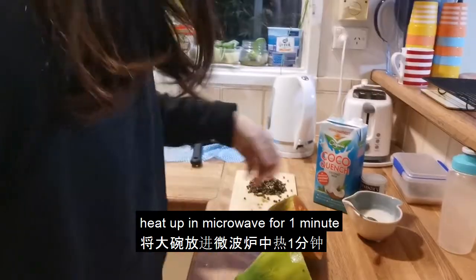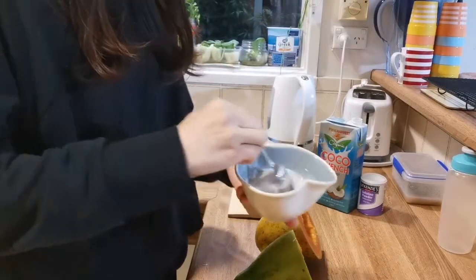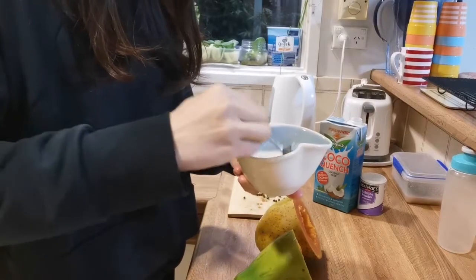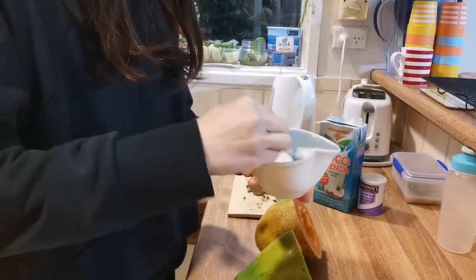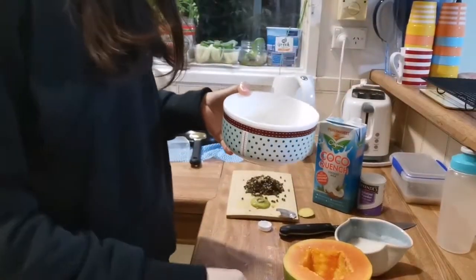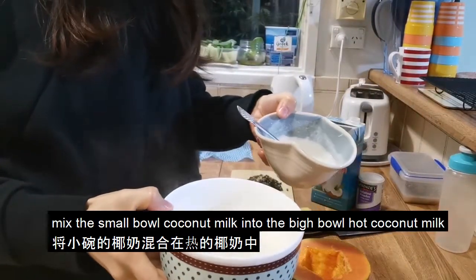Use the microwave to heat. Heat up in the microwave for 1 minute. Mix it out, and combine the coconut milk mixture together.